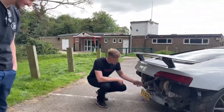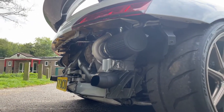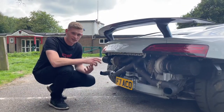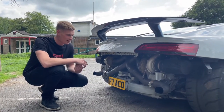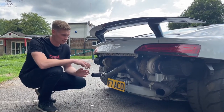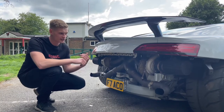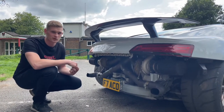It's a twin turbo car — twin Garrett GTX 35 turbos, external wastegates, and a Garrett charge cooler air-to-water cooled. It's running a Cybex ECU with TVS TC software. Still stock internals, stock engine, stock gearbox. Today it's running on Shell 99.1 pump fuel, making just under 1,100 horsepower.